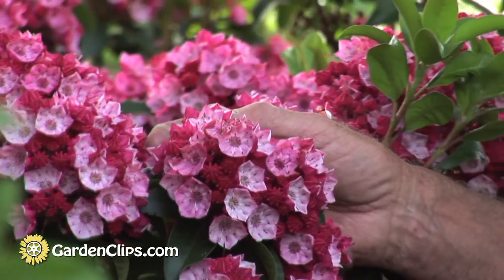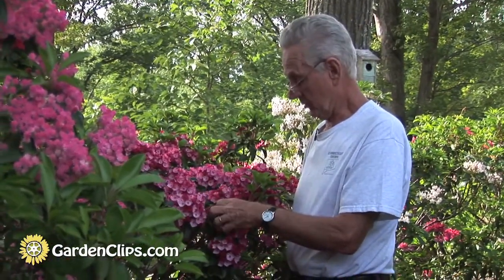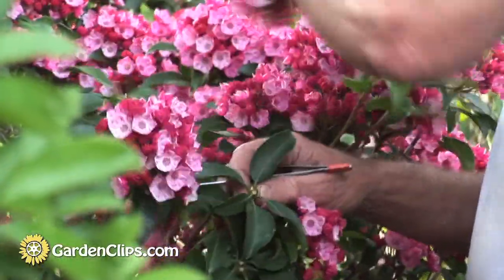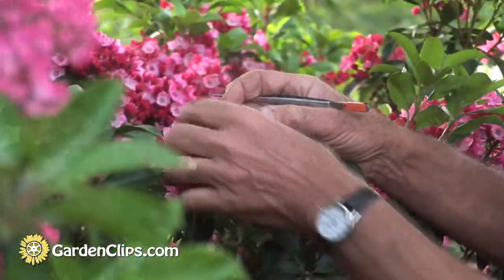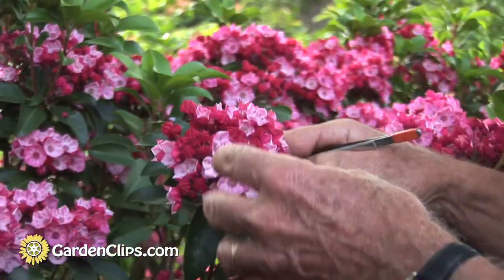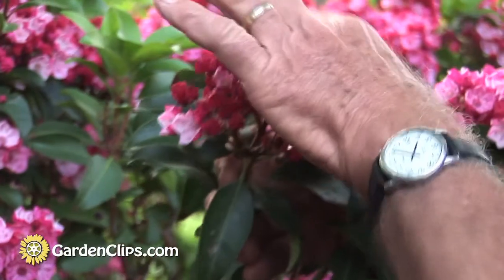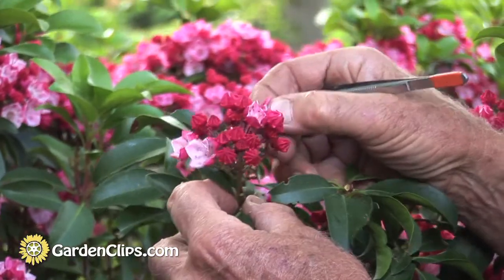If we're going to make a cross, we'll use this plant as what we call the female — the one that will produce the seed. I would remove some of the open flowers nearby the one we're going to cross. Where we set up the flowers to be cross-pollinated, we want to remove the flowers right nearby — we don't want to attract bumblebees — and we'd remove all the open flowers.